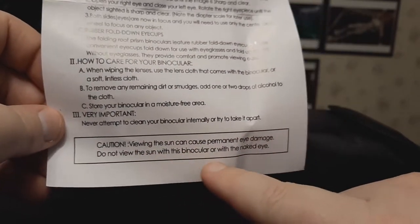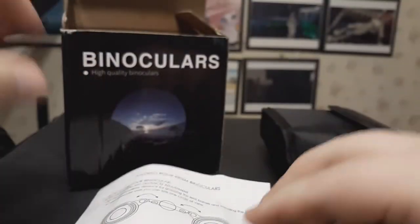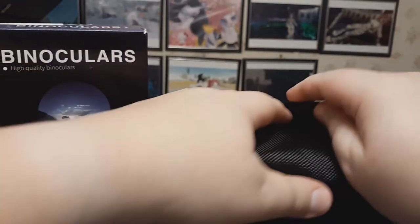Caution: viewing the sun can cause permanent eye damage. Do not view the sun with this binocular or with the naked eye. The lens will focus sunlight much like a magnifying lens — you can burn.